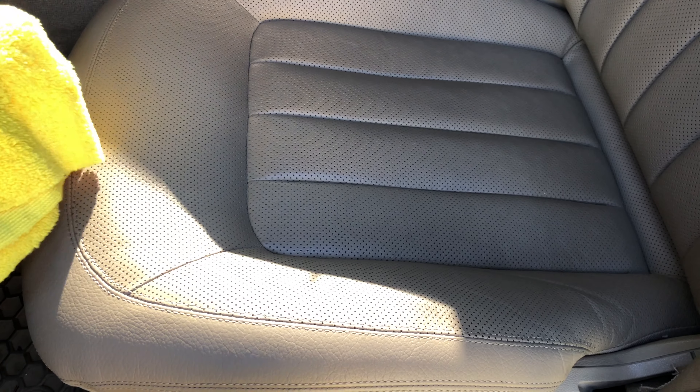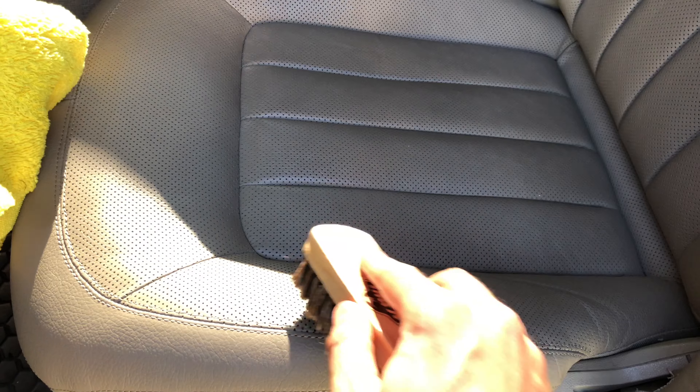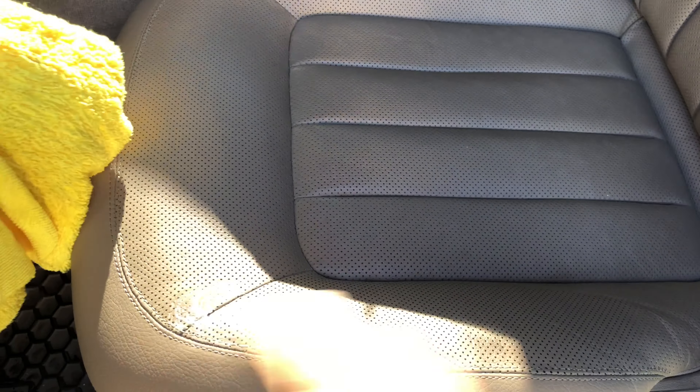If you have ventilated seats, you want to wipe off the excess really quick before it gets soaked, just like this. And just keep repeating that.